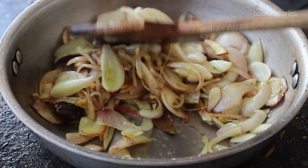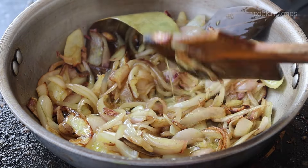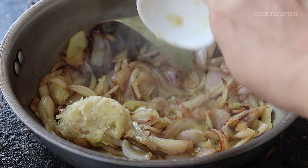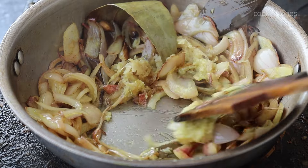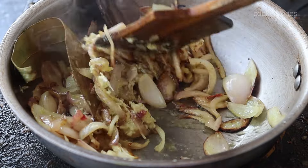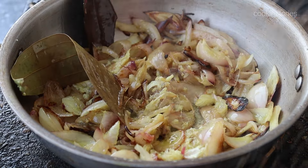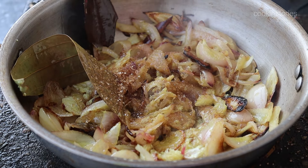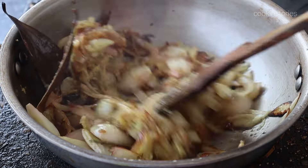After 6 to 8 minutes you will see the onion come to this stage. Once this stage is reached, we need to add 1 tablespoon of ginger and garlic paste. Again stir continuously on a medium flame, otherwise it will stick at the bottom of the pan. Once the raw smell of ginger and garlic goes away, add 1 teaspoon of sugar for color. You can also omit this if you don't want to add sugar to your curry.